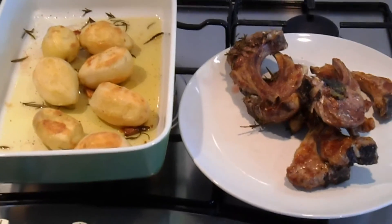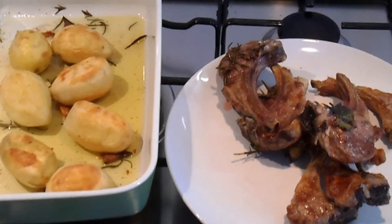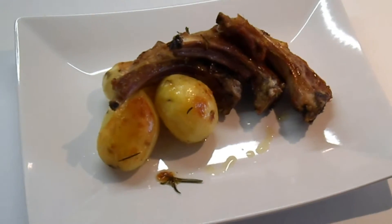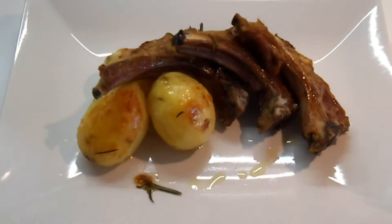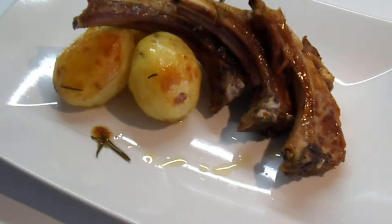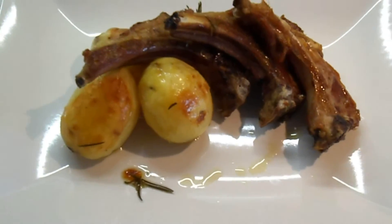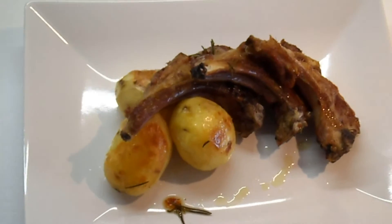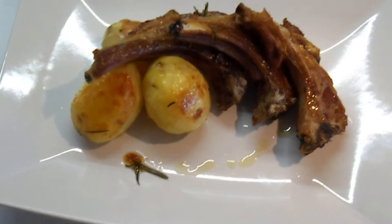Sia le nostre patate che le costine sono ormai pronte, andiamo quindi ad impiattare. Ecco qui pronte le nostre costine alla braccia, accompagnate da patate novelle. Una ricetta pasquale, spero vi sia piaciuta. Lasciate i vostri commenti e iscrivetevi al nostro canale. Seguiteci sui social Facebook, Twitter e Instagram. E alla prossima videoricetta da Sapori e Odori di casa mia. Ciao e auguri a tutti di una felice Pasqua.